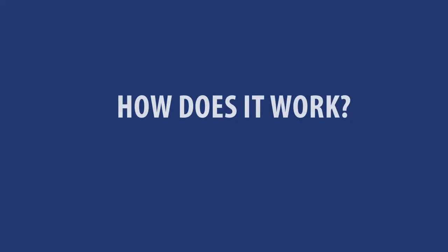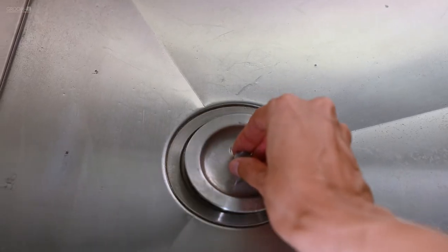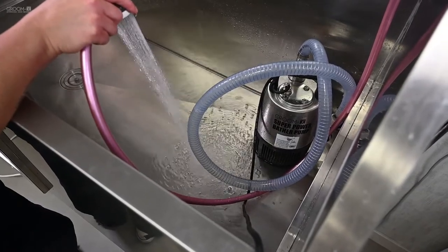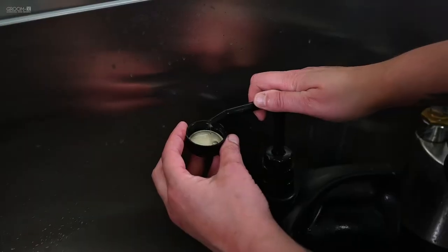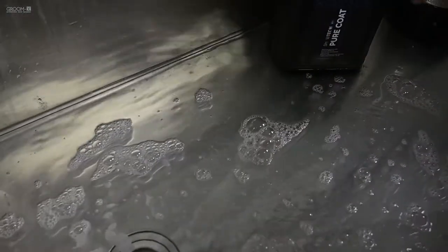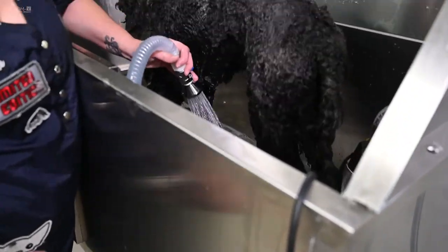Do you want to know how to assemble the pump? Watch our assembly video. Here is how it works: place the pump in the bathtub, put the plug in the drain of the tub, fill the bathtub with a layer of water 3 to 5 cm high, add a small amount of shampoo to the water, and now press the foot switch to start pumping, holding the nozzle firmly.